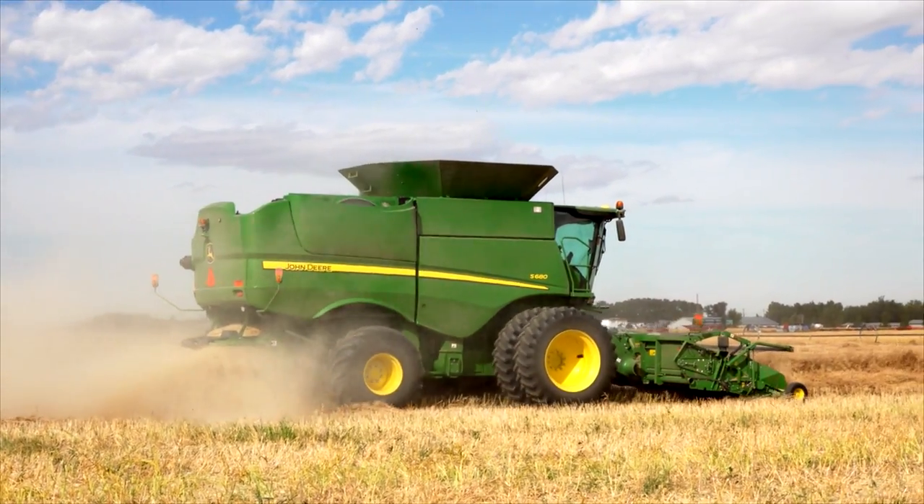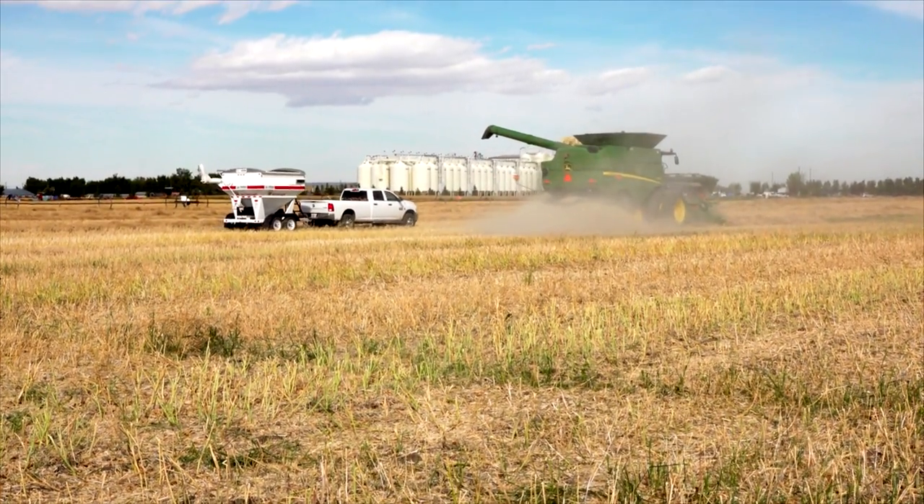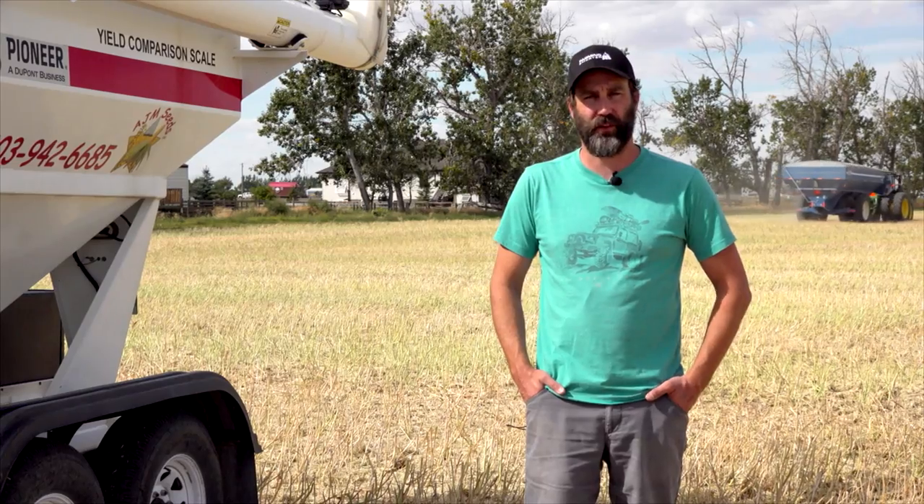We're going to go harvest and get rolling right away. Stay posted — when we get some results we'll be sharing them through all of our media outlets.